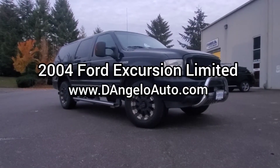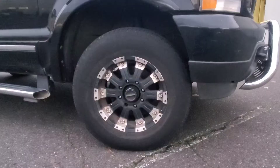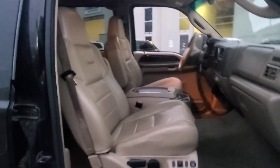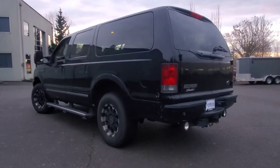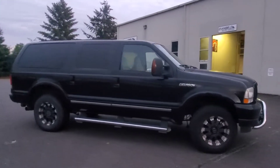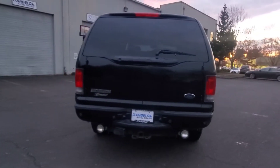Welcome to D'AngeloAuto.com, where today we're going to spend some time with our 2004 Ford Excursion Limited Diesel. I'm going to start by taking a quick walk around the exterior of the unit, point out any notable features, then jump inside and fire it up. If you have any questions, feel free to use the contact boxes on our website or contact us directly at D'AngeloAuto.com.